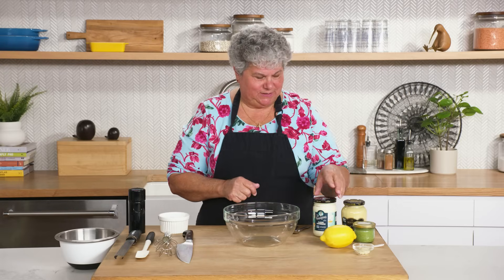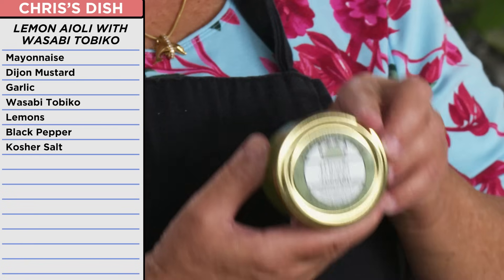Now we're going to make an aioli — but not just any aioli: a lemon garlic wasabi tobiko aioli. Thank you, Chef Chris, for not insisting that I make my own mayo. I appreciate that. So we're just going to mix everything together.